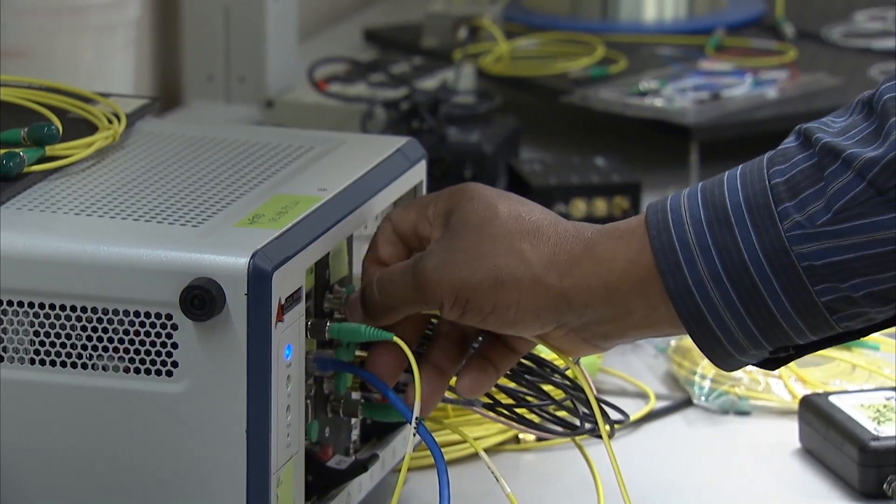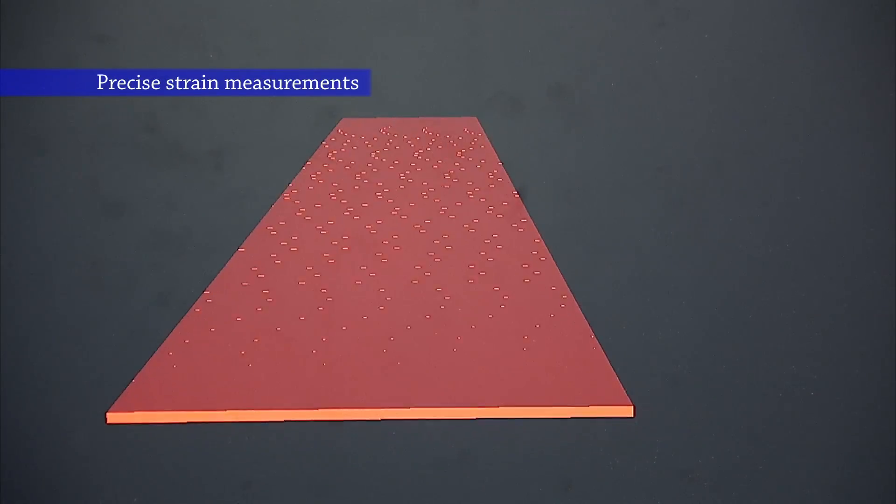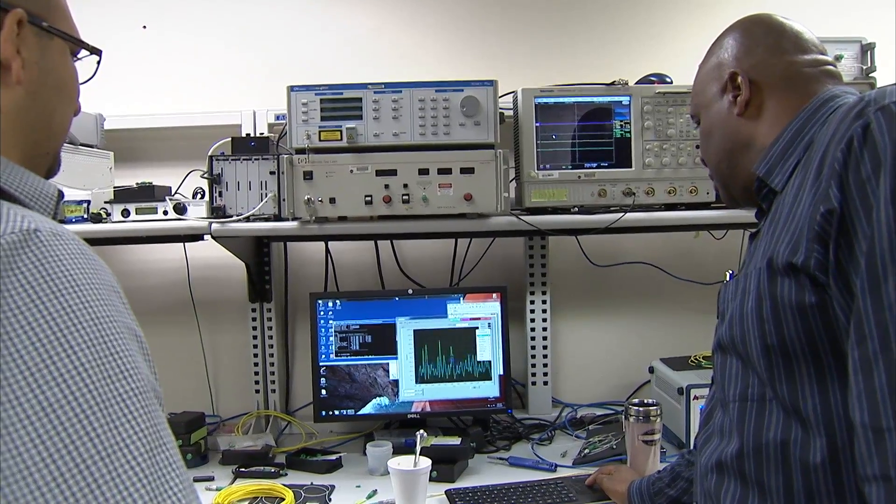Fiber optics is a game changer because we can lay a line of fiber in any orientation on that structure and we get a continuous measurement of strain. It's a game changer because it gives designers real-time information which they never had before.